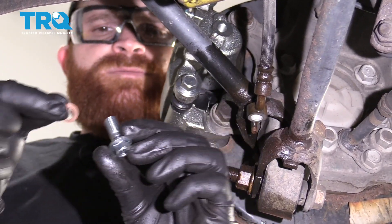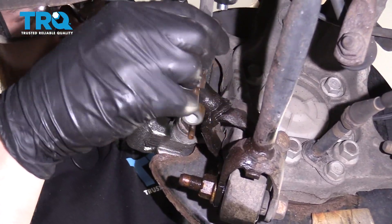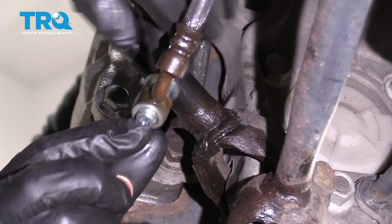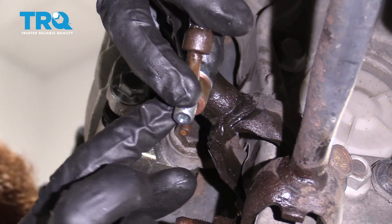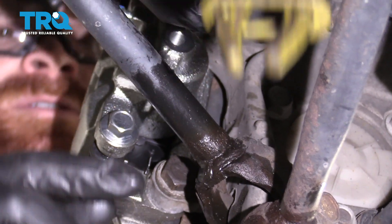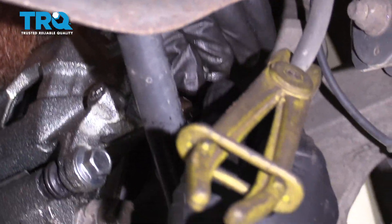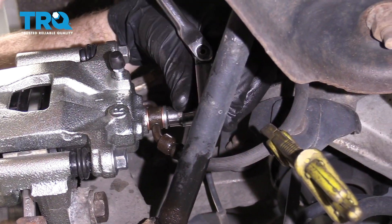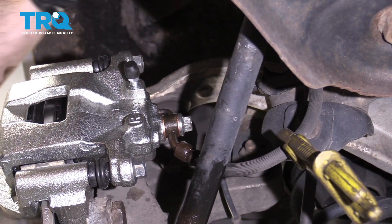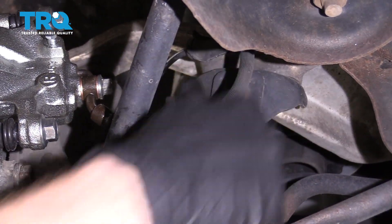We have our caliper banjo bolt. Put one of the brand new crush washers on it. Check the flex hose to make sure there is no existing crush washer on there — remove it if there is. Place the second gasket on the hose side. The assembly order is: banjo bolt, washer, hose, washer, into the caliper. Tighten with an 11-millimeter, bottom it out, then go a quarter turn. Remove your flex hose depressor.